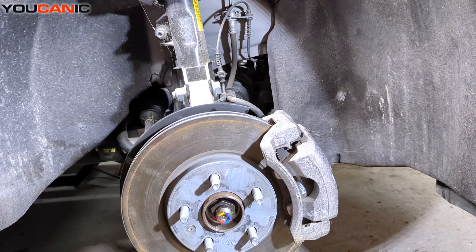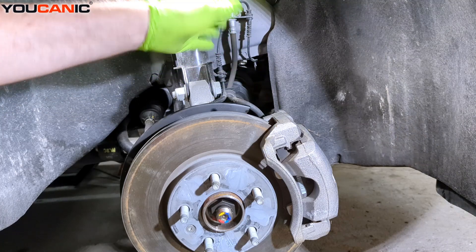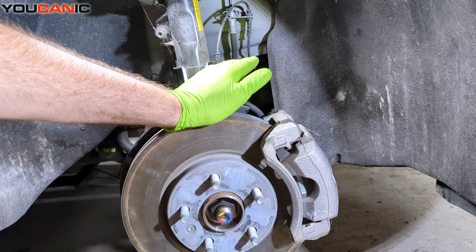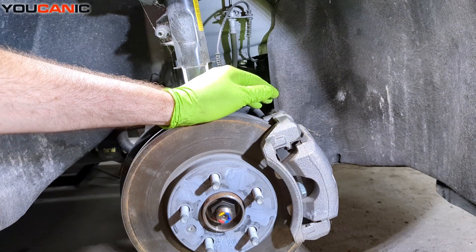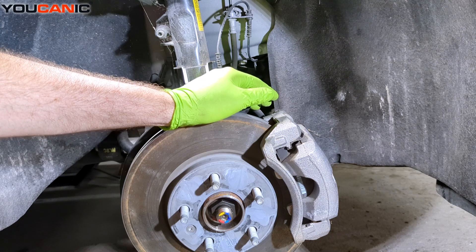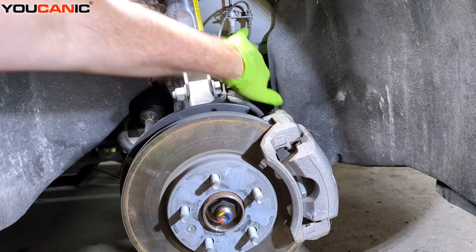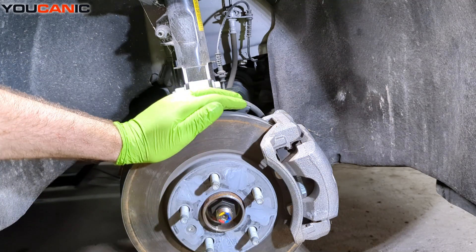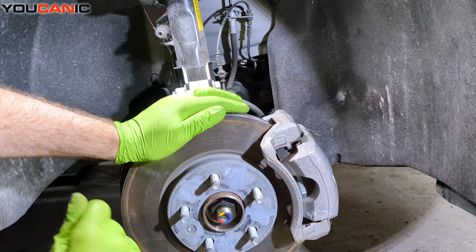Over here on the right-hand side, we'll inspect the ABS wheel speed sensor to see that nothing is cut or frayed. If there is damage, we'll go through the replacement process. You can also use the scanner's live data — spin the wheel, and if this wheel shows no movement in the live data, that confirms the sensor has gone bad.